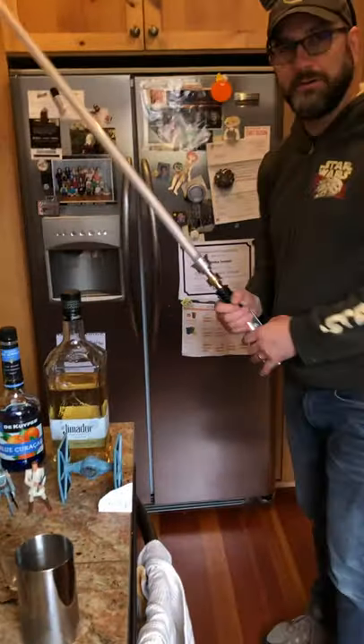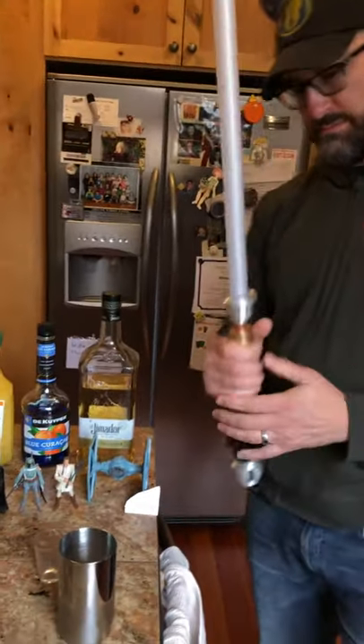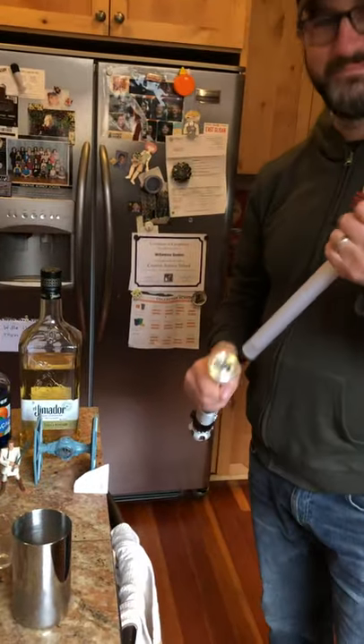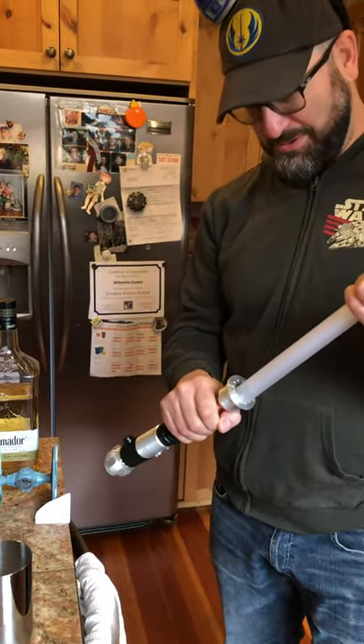Hold on a second — Star Wars! There you go. Oh yeah, it's quite light. The light's not on — turn it on. You broke it. You never look down the tube with a lightsaber — good way to get a hole in the face.